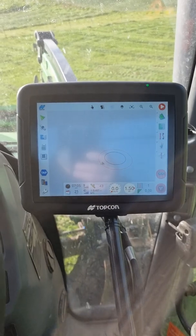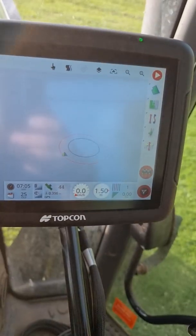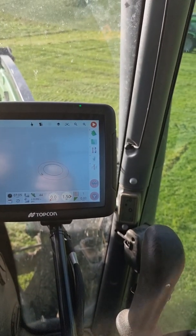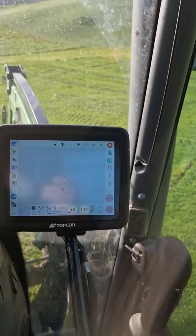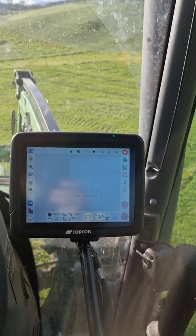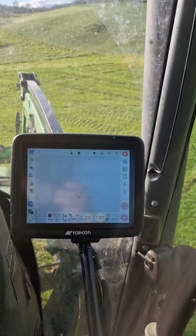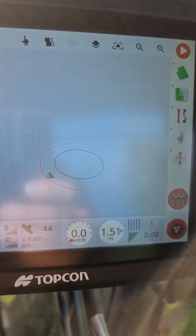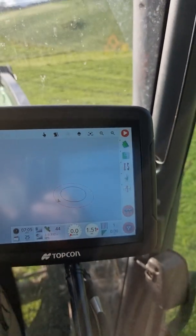All I've done is created a little circle in our front yard and the tractor will follow it — the Autosteer will follow that circle. At this stage it's jumped outside the line, so it wants to create another circle on the outside. You can see it in red. Let's give it a go.